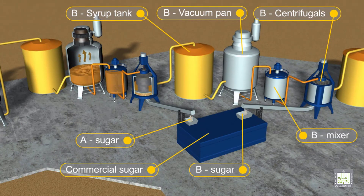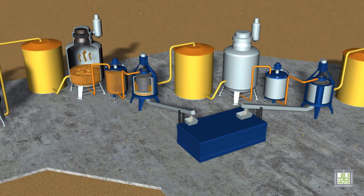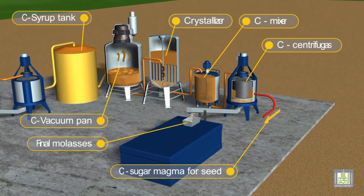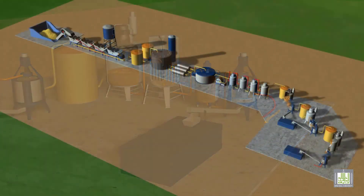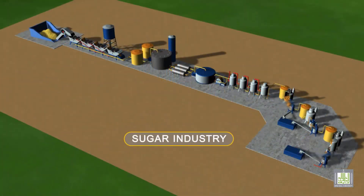The mixture of syrup and formerly generated crystals, which is then called massecuite, is added to the crystallizers. As the crystallization process continues, the concentration of the syrup is reduced and the process is terminated when concentration reaches the saturation level. The syrup is then recirculated back to the vacuum pans for removing more water, thus obtaining a new supersaturated syrup. The process continues until the amount of sugar within the syrup is not viable to be separated. The resulting syrup, molasses, is then discharged and considered as waste.